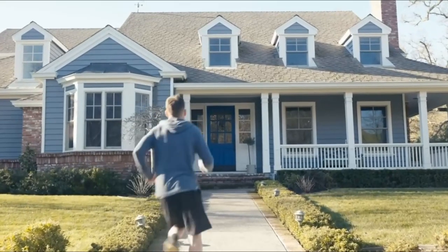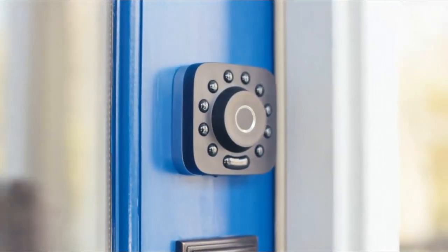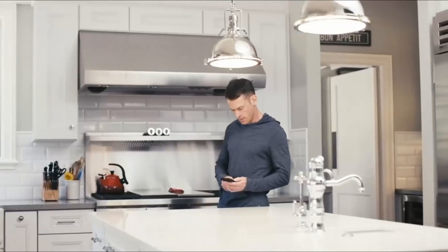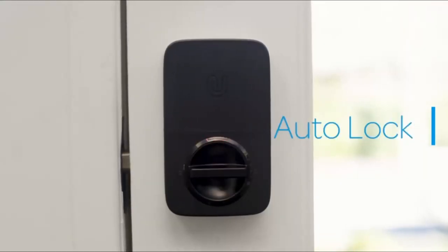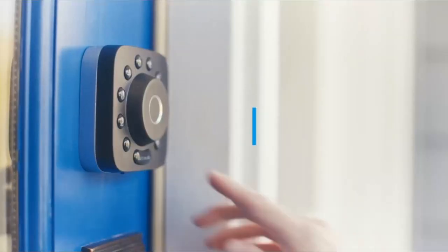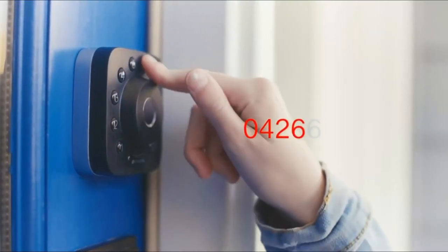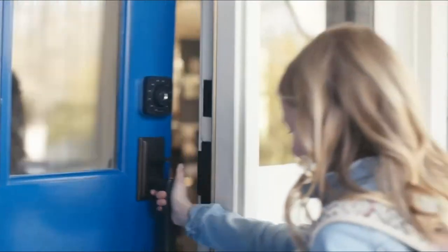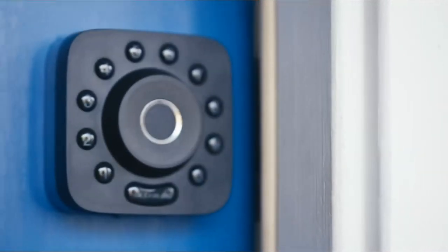Smart Lock. Control your UltraLoke Smart Lock anytime, anywhere. Unlock, share access, and see a log of who's entered and exactly when they did, remotely using a smartphone app with Wi-Fi bridge included. Share an e-key or code remotely to your family, guests, or service people for permanent access, specific dates, or periods of time.